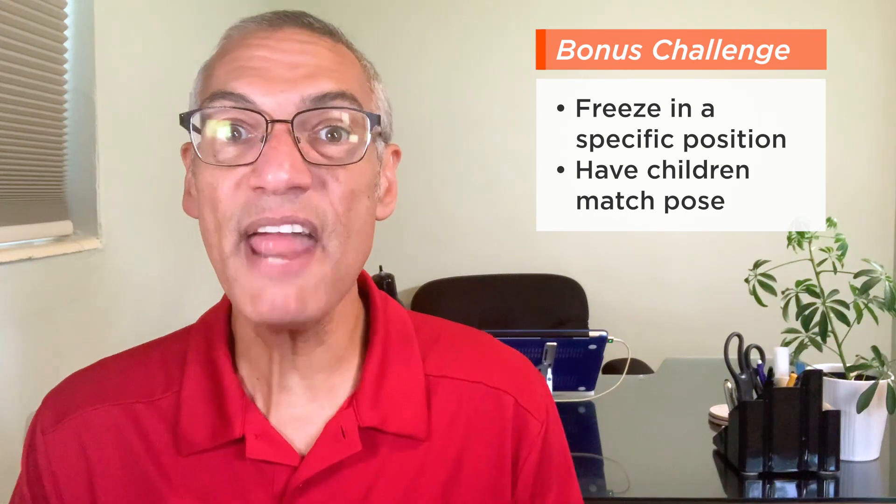You can vary it by having everyone match you or someone else's freeze position.